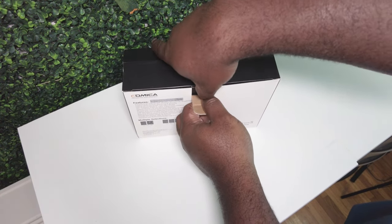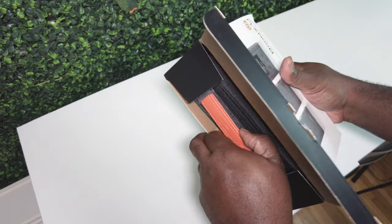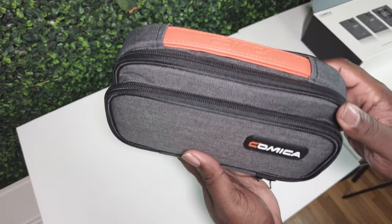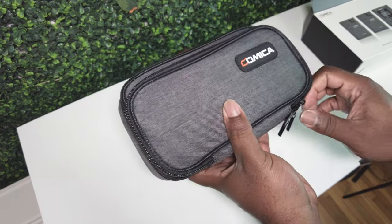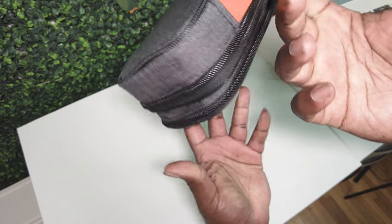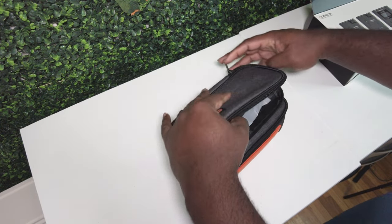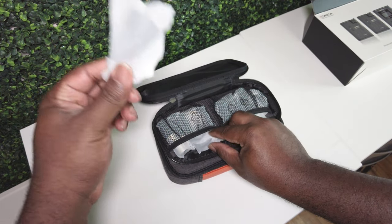I also saw a four-transmitter one-receiver setup out there. Let's get into the unboxing — they got the nice case, always got the nice case. ASMR approved. It's a Comica case with a leather strap this time — very nice quality.